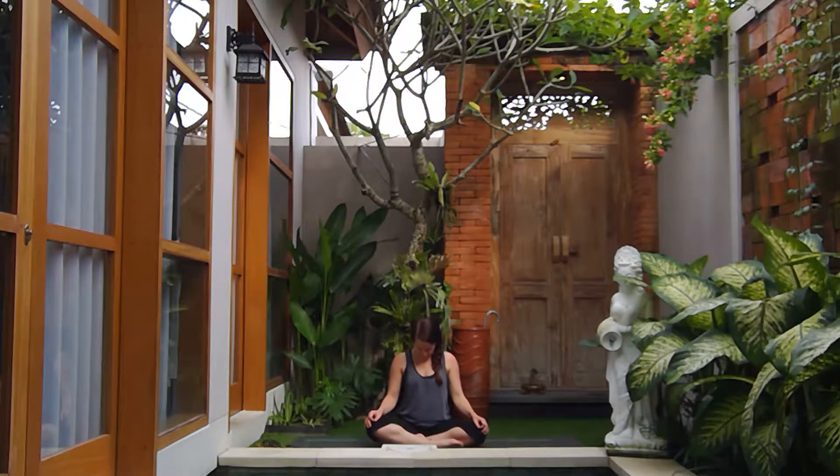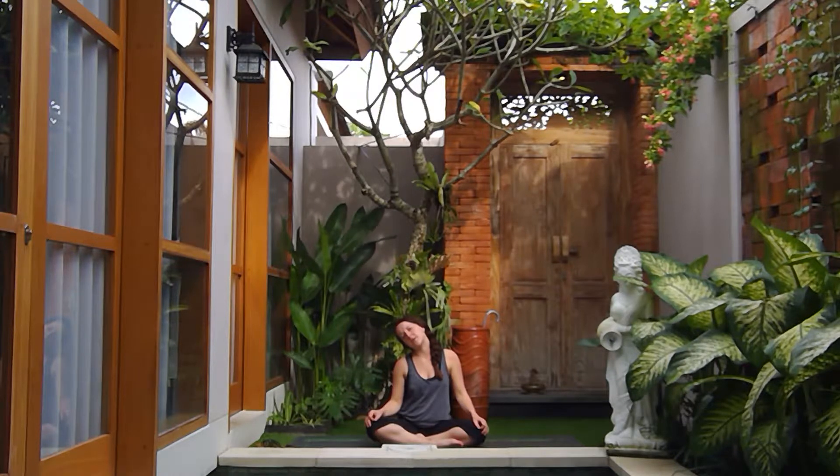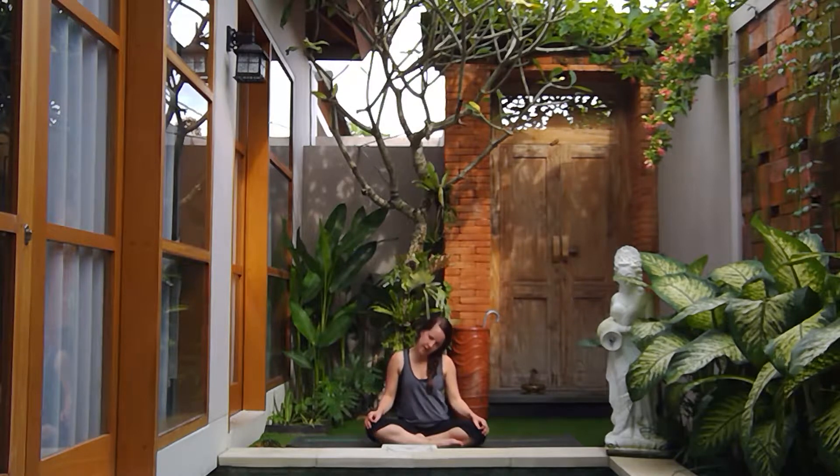On the next inhale, roll the right ear around the right shoulder, lengthening out that left side. We're going to pause here and take our time with these neck rolls, allowing gravity to do the work so we can really allow those muscles to open up naturally. Exhale, chin back down to the chest, left ear to left shoulder.